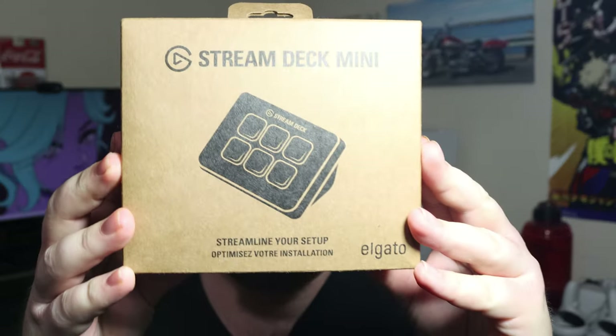Hello everyone, my name is Illusioned Falls and today we're gonna be doing an unboxing and review video on the Elgato Stream Deck Mini. Let's get right into it.